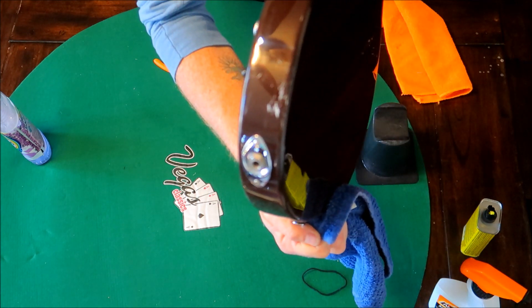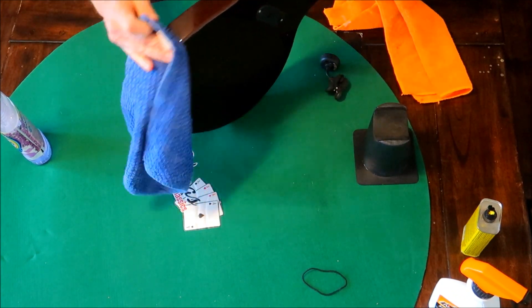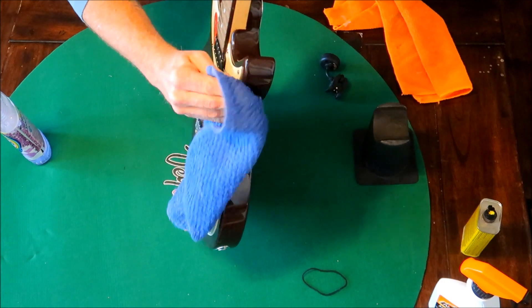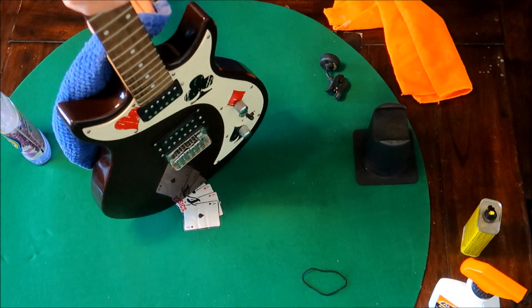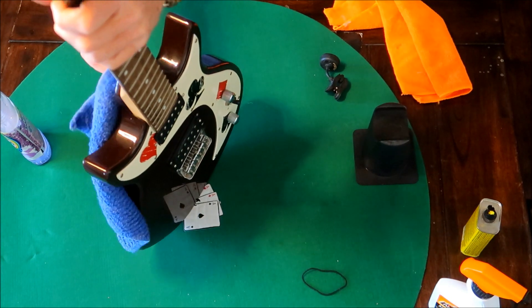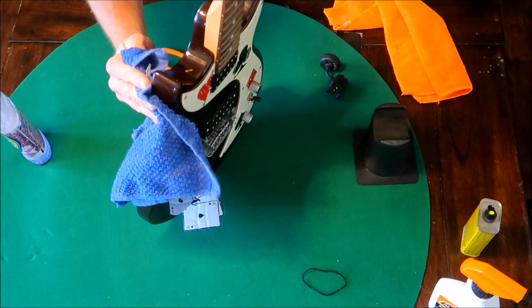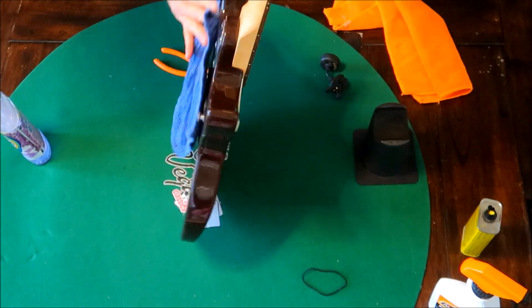See how nasty that is? You will be surprised what isn't a deep scratch on a guitar. Now, do not use Goof Off on something that has not got a finish on it. Because if it is just bare paint, it will take that paint right off. Ask me how I know.